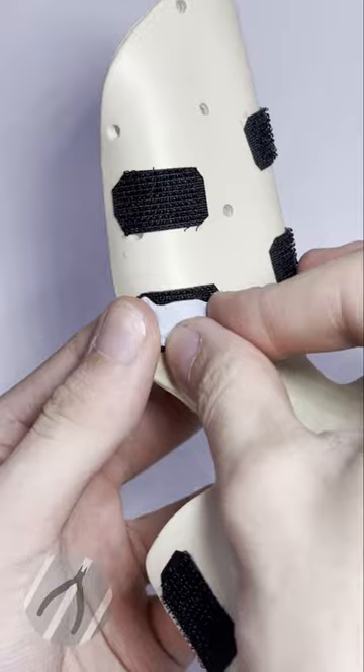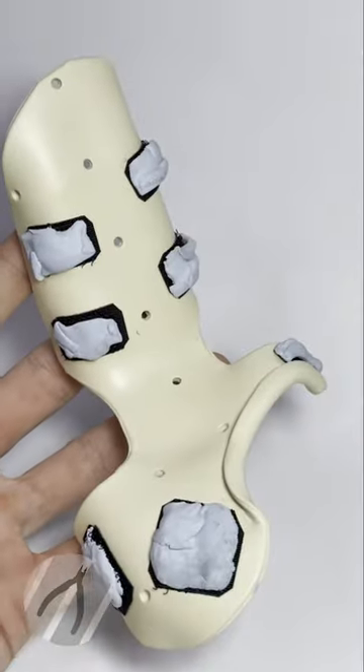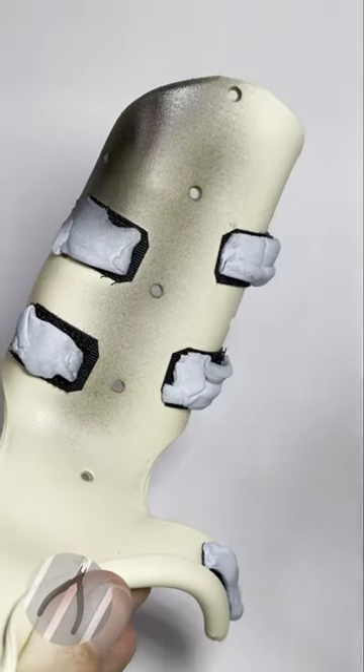To get this thing going, I'm going to first use some Blu-Tac just to mask off the Velcro to ensure it's protected from any paint that I'm going to use. And talking of paint, I'm going to be using Ammo's One-Shot Primer to unify the surface.